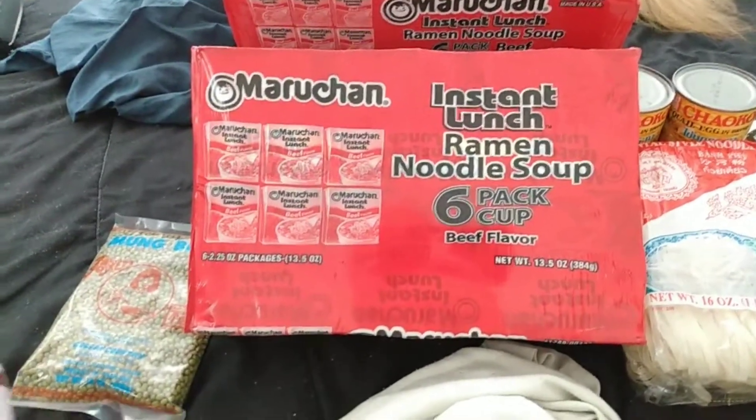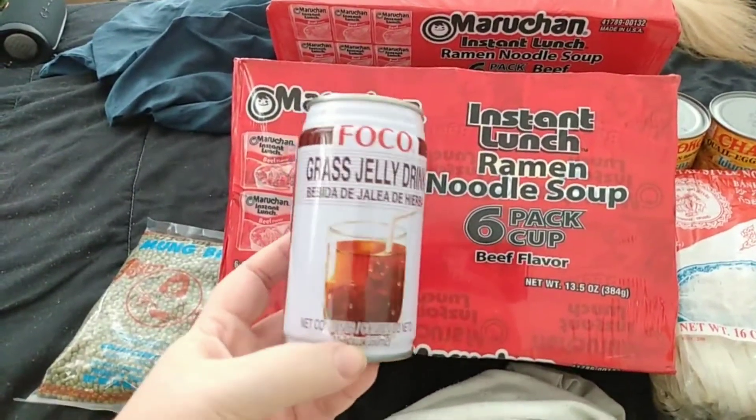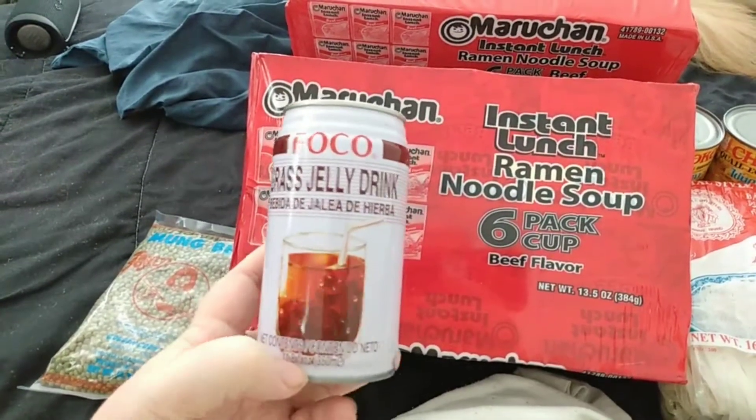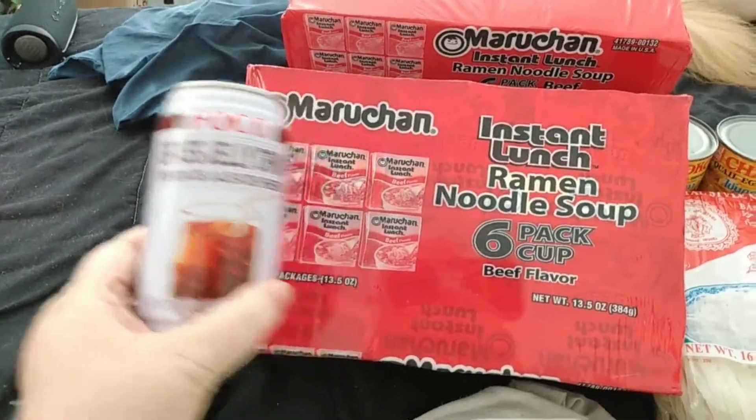They are six-packs of cup of noodles, so I have three packages of those. I also have grass jelly drink — I thought that would be an interesting video for us to try, so I will be doing a video on this eventually.